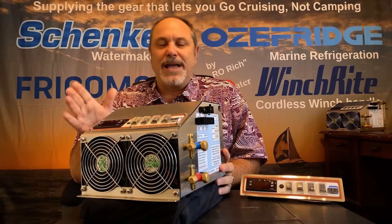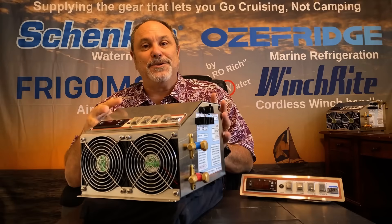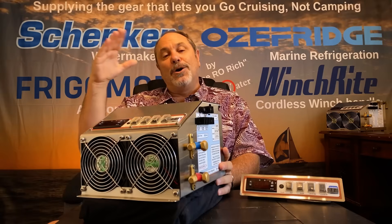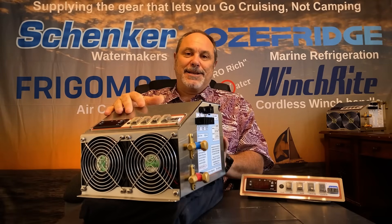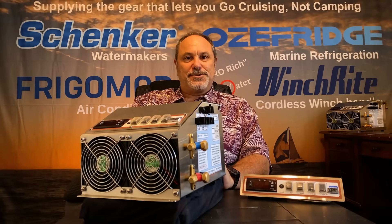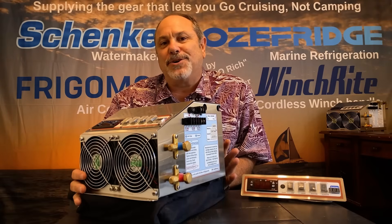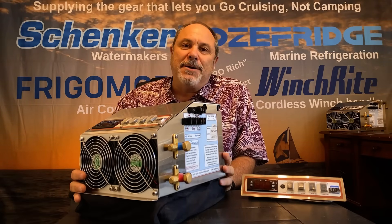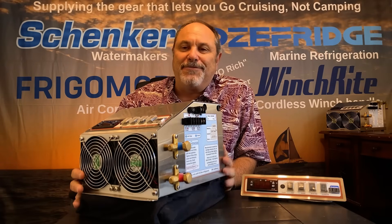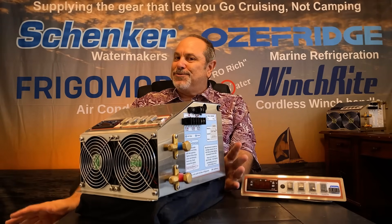The other thing about our compressor is it's not just an on-off with a voltage drop and amps surge on startup. It has a built-in soft start mechanism so that the speed slowly ramps up. That helps the electronic control module and your overall 12-volt DC system avoid those shock loads as the compressor starts. So that's a quick overview of the Aussie Fridge marine refrigeration system. I'm always happy to help answer questions — you can email me at rich@cruiserservices.com or give me a phone call from the phone number on our website. Everyone have a great day and enjoy your Aussie Fridge. We'll see you next time. Thank you.